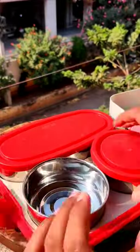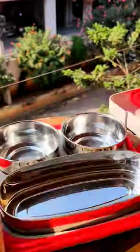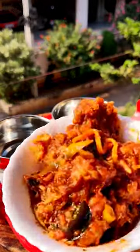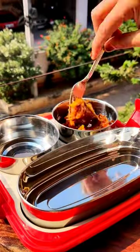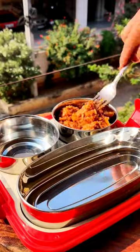Today I am going to tell you what is in this Chinese lunch box. In our first box we have manchuria — this is veg manchuria, it is very hot and spicy, and it is very tasty.